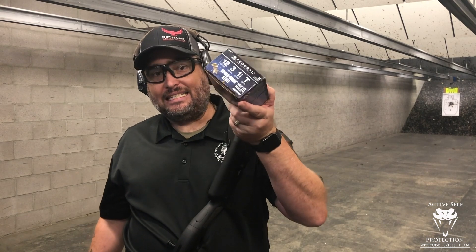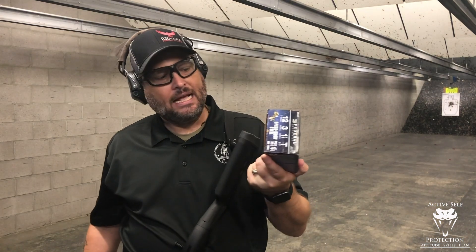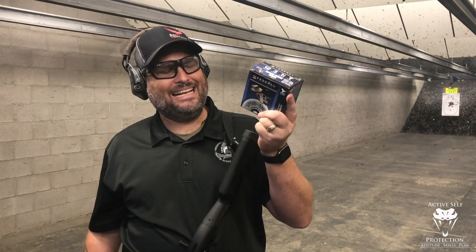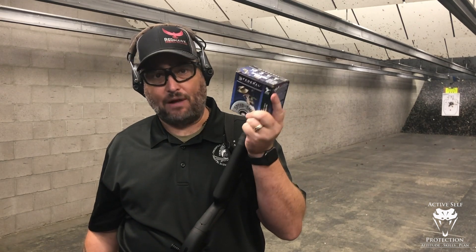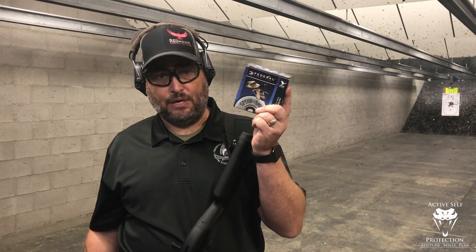T-shot is a steel shot that we see a lot of folks use for bird hunting. You can see this has a couple of mallards on it and a goose on here. And the question is: is this a viable home defense round if I can't find a good buckshot? So let's pattern it a little bit and see how it does.